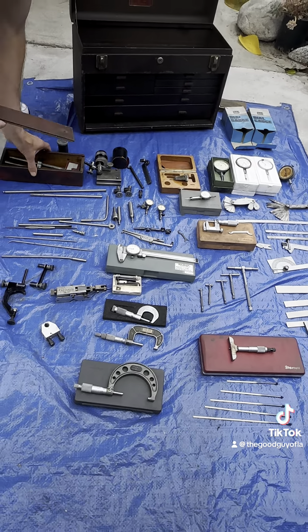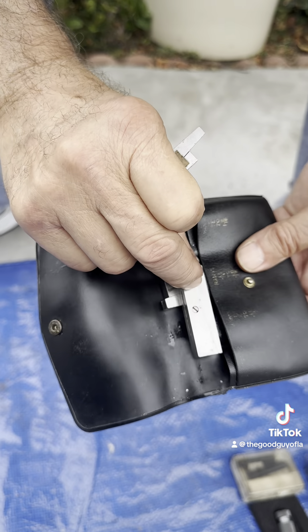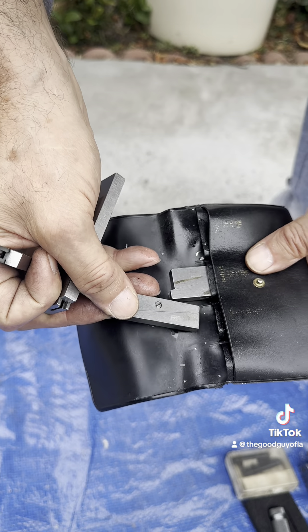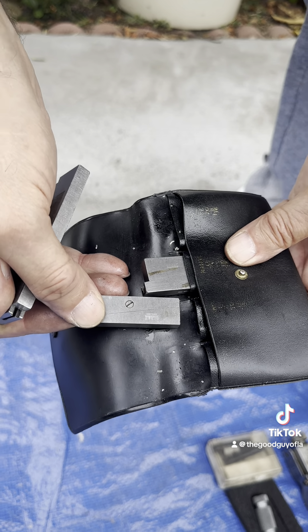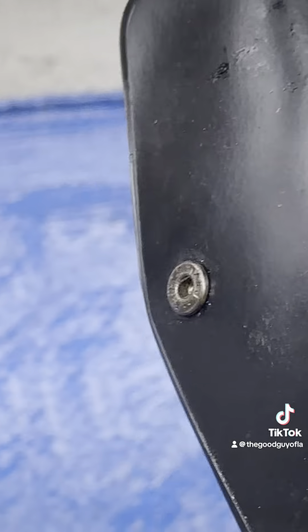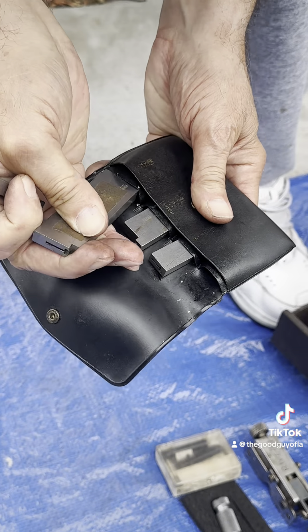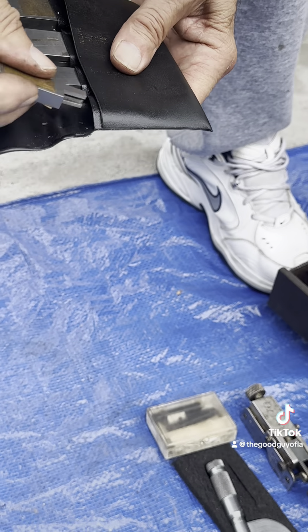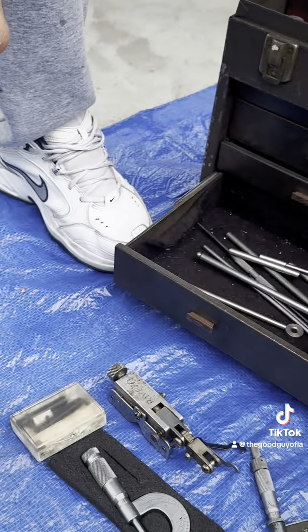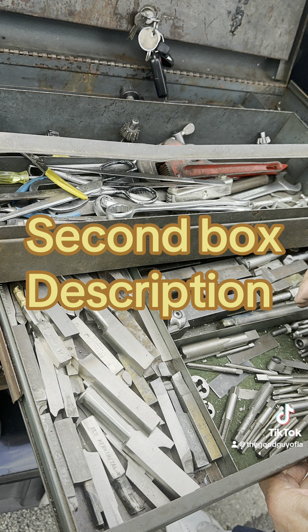Now I've got to put it all back together again - I remember kind of where everything goes. Here are adjustable parallels - these are Oldback adjustable parallels.